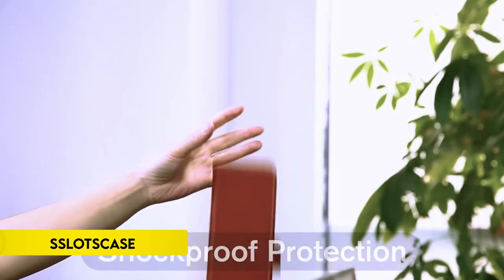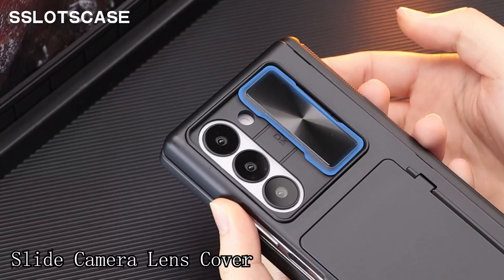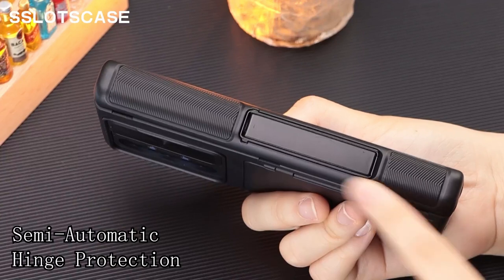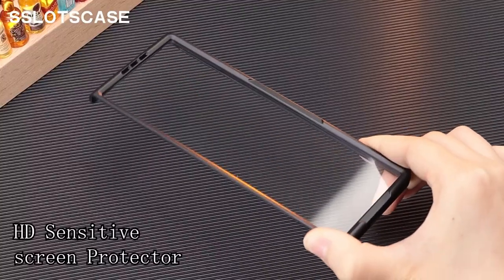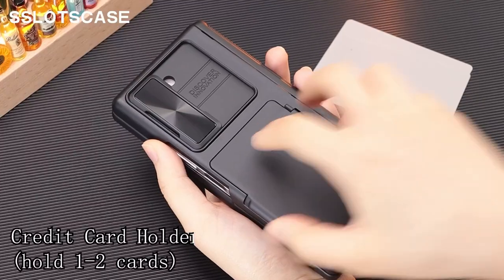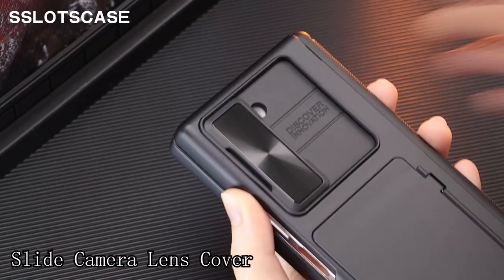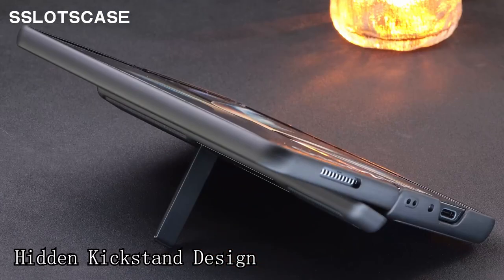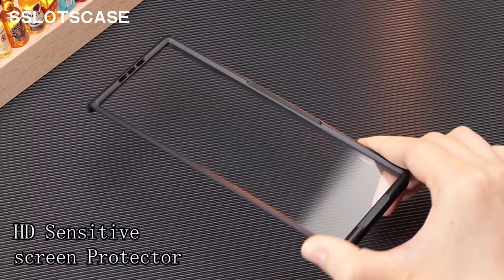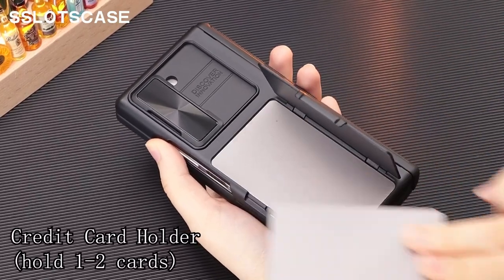Number 3: Slots Case. The Slots Case for the Samsung Galaxy Z Fold 6 offers robust protection and functional design features tailored specifically for the 2024 model. It includes a hidden card holder that can accommodate one to two cards, streamlining your daily essentials. It features a durable hidden metal kickstand tested for stability through extensive opening and closing trials, making it perfect for watching videos, chatting, or holding meetings. A slide camera lens cover with a dual-rail design provides added security, preventing scratches and damage. The innovative hinge protection with built-in shock-absorbing pads ensures the device is safeguarded from drops and bumps. The case also comes with an HD-sensitive screen protector with an oleophobic coating to minimize fingerprints and enhance screen clarity.